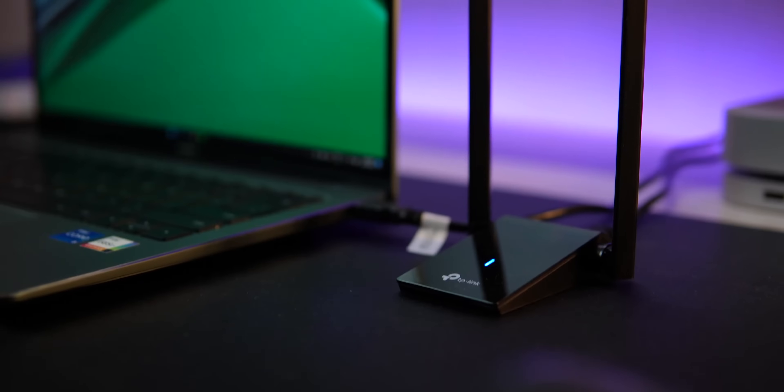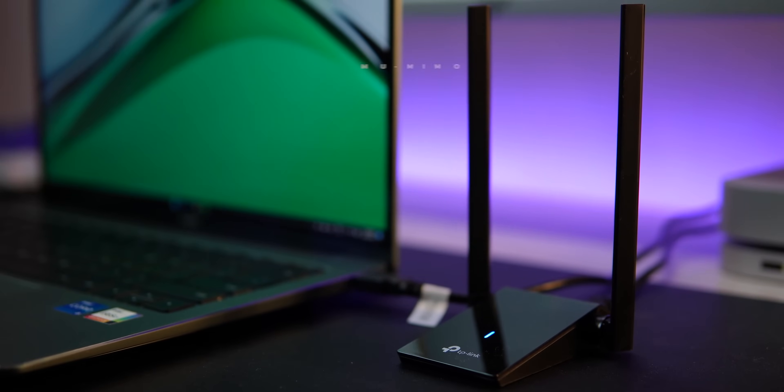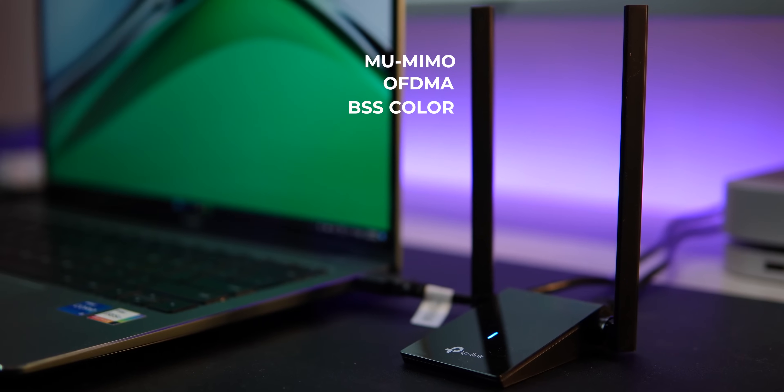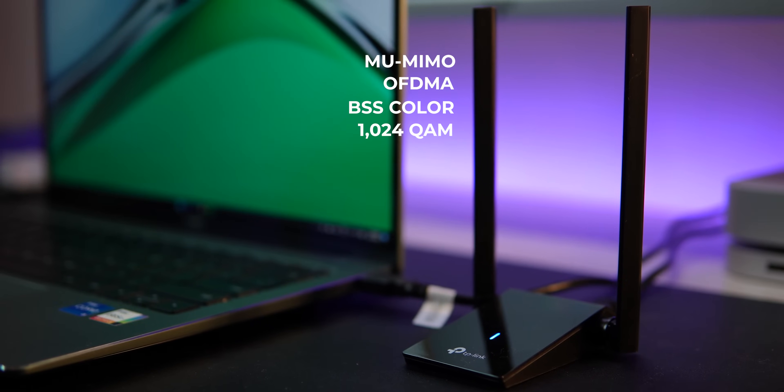With this upgrade, you'll enjoy a lightning-fast, low-latency and stable Wi-Fi 6 connection which benefits from Multi-User MIMO, OFDMA, BSS Color, high 1024QAM, and is highly secure with the latest WPA3 encryption.